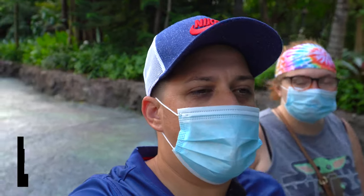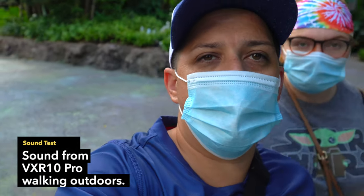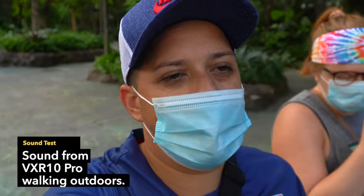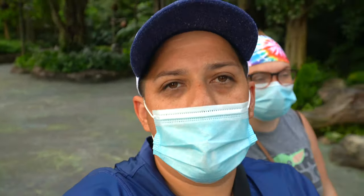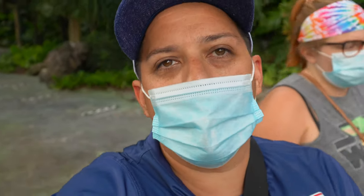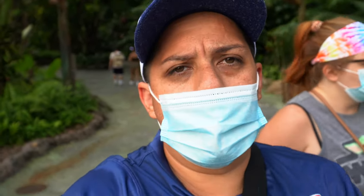Now we are walking. Whatever sounds you hear — we're in a public place — this is what you will hear using the VXR10 Pro microphone connected to the camera. Let's continue walking, exploring, and vlogging. Let me know in the comments how it sounds — does it sound pretty good? I'd love to hear your thoughts.